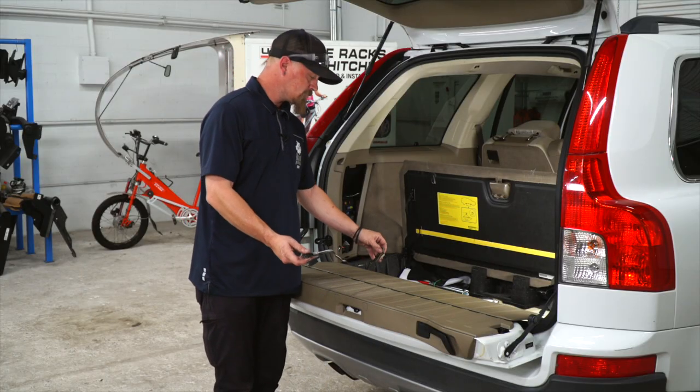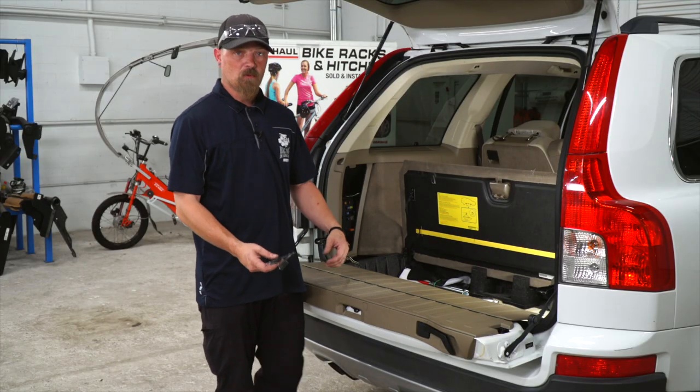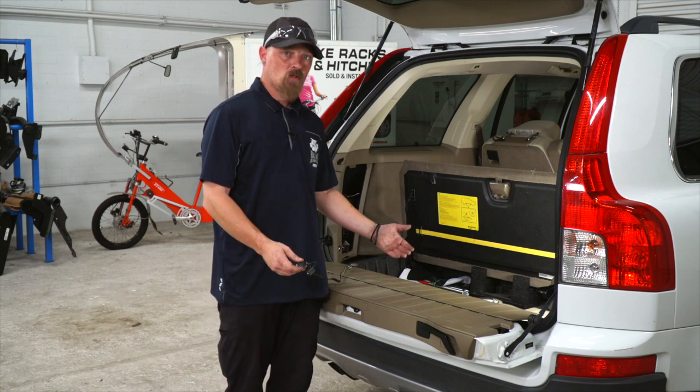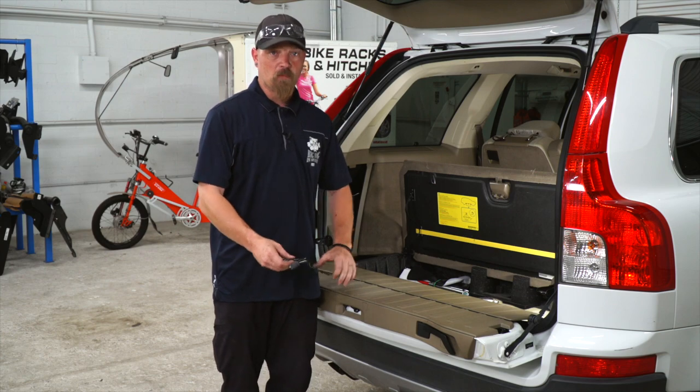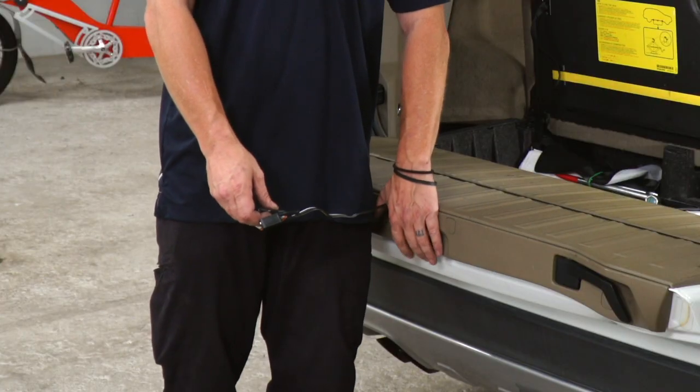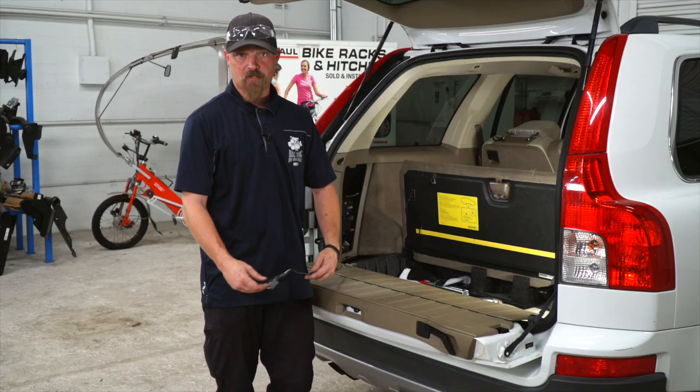Now that we've got the wire pulled through, there are two options. One, we can leave it in the storage bay, or two, we can run it on the outside of the vehicle. If we leave it in the storage bay, we run it out, make sure it's covered by the weather stripping, shut the tailgate on it, and you're ready to pull your trailer.